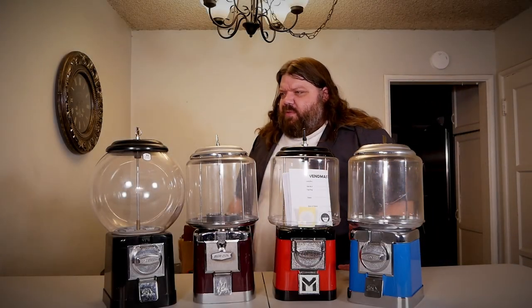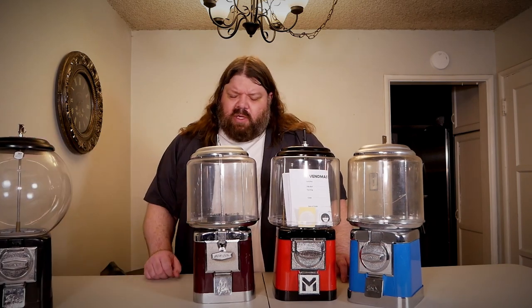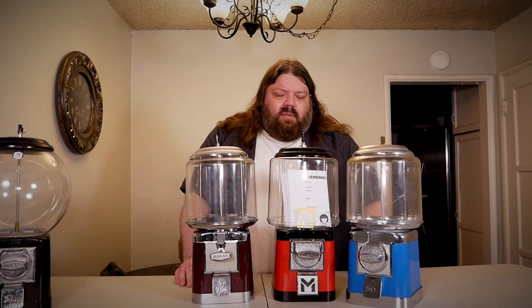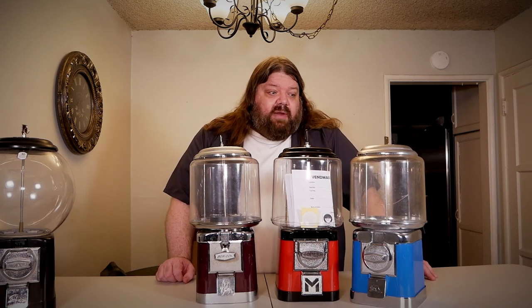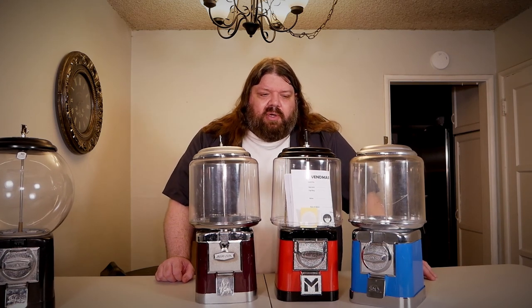I have four somewhat similar looking machines, but I'll set one aside for the moment. These three machines look almost the same — except for colors and some small differences. What we have here are two Beaver vending machines and a VIN Master. These two were picked up used on eBay while I bought this one off Amazon. So for all their similar looks and very similar interior parts, are these parts really interchangeable? And is it fair to call this VIN Master a clone?